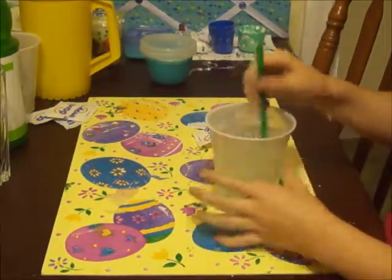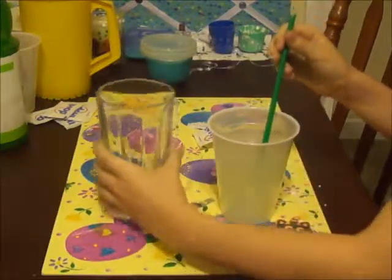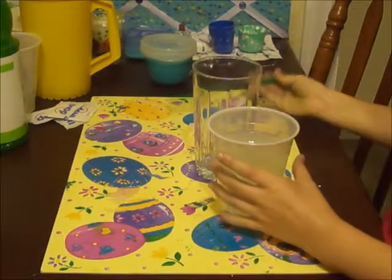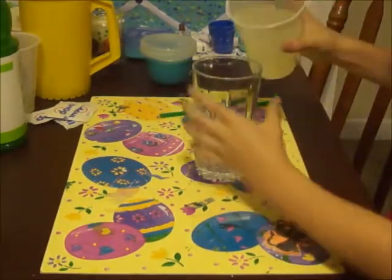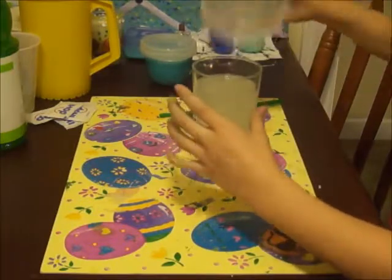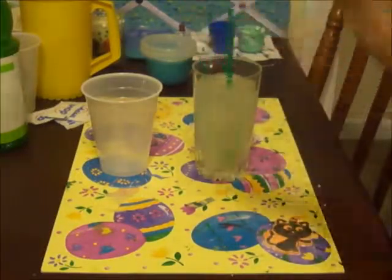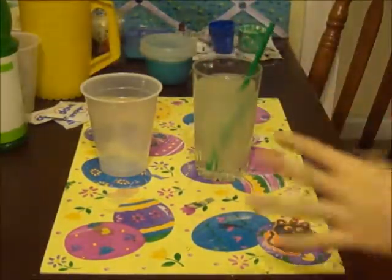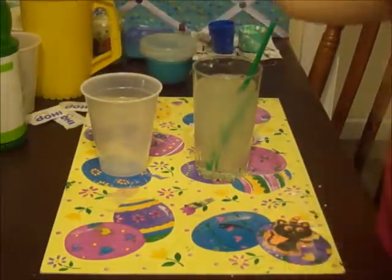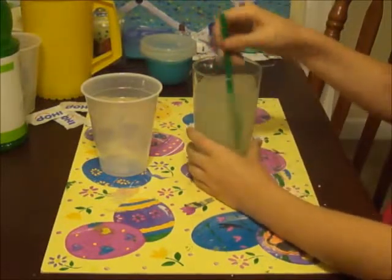Since you mixed it in this cup, you're probably going to want to pour it into a glass cup. I have some delicious lemonade now, and it's all thanks to my lemon juice, sugar, and some water. It's really good!